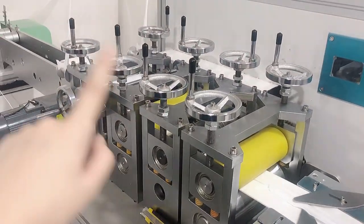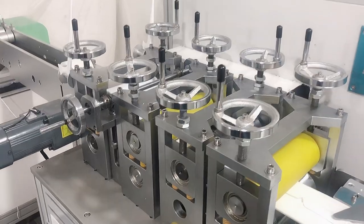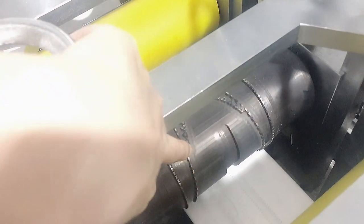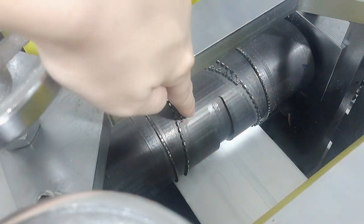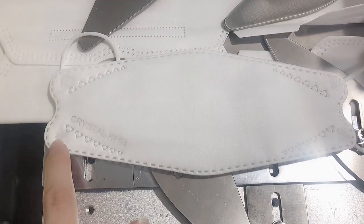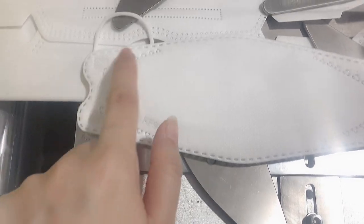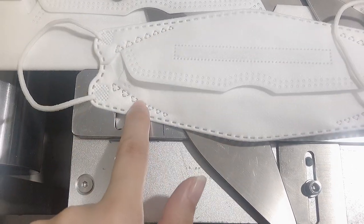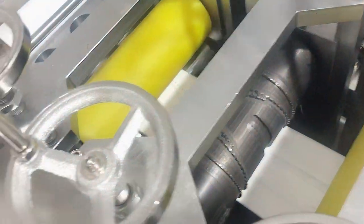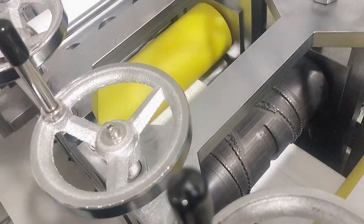Next we will go to our second printing area. The yellow is the guide roller, and this is the mask mold. It is mainly to print the outer patterns of the mask — specifically the triangle parts and the outer line. This mask mold uses an ultrasonic with 15K, 2600 watts.